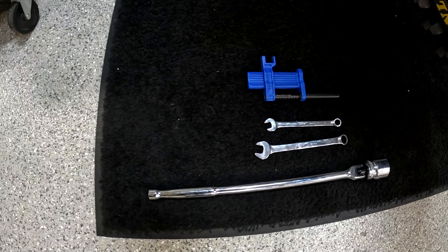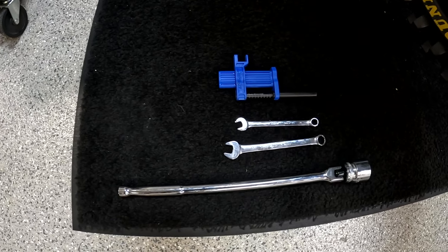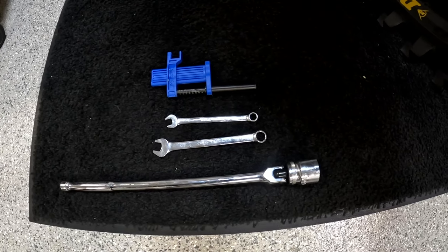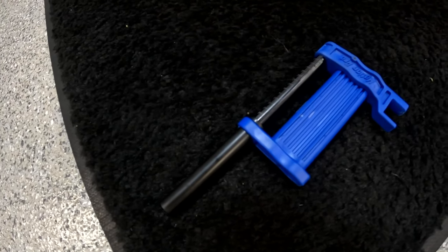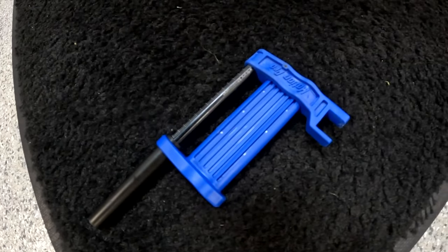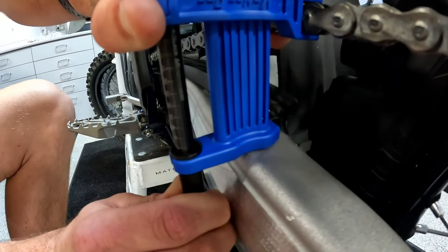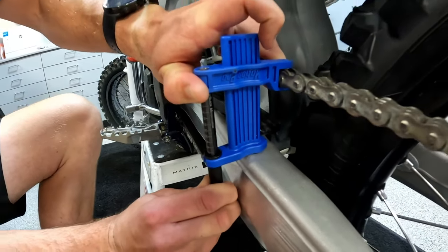The tools you'll need for the job are a 30 millimeter socket for our new axle, a 10 and a 13 millimeter wrench, and Motion Pro makes this trick little chain sag scale. If you check to see now, I'm right at about 55 — close to it.